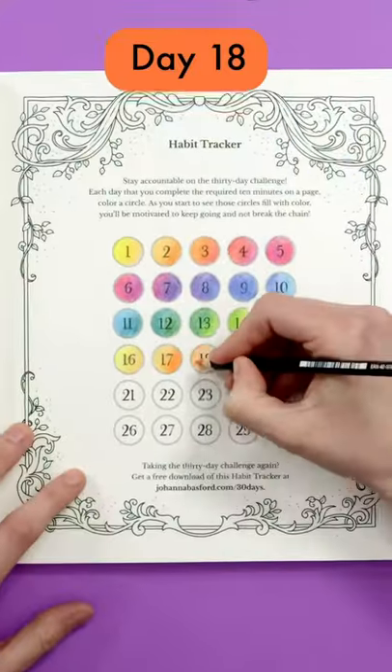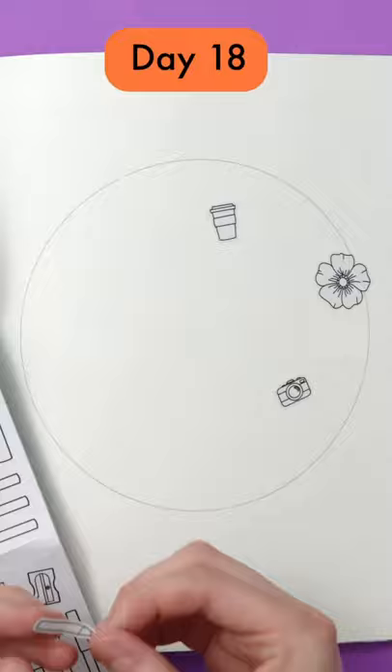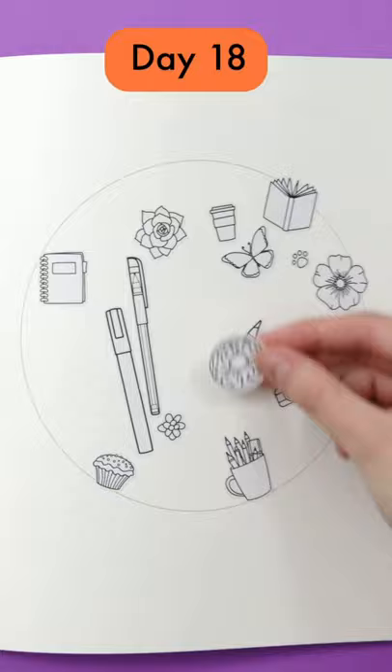It's day 18 of our 30 days of creativity. Creating a large drawing like this can be a bit intimidating, so let's break it down into smaller steps. If you've got some stickers, cutouts or magazines, you can use them to start this like a collage — this can be a fun way to kickstart your creativity, like I'm doing today.